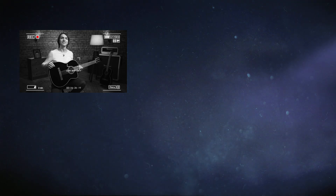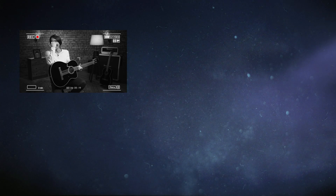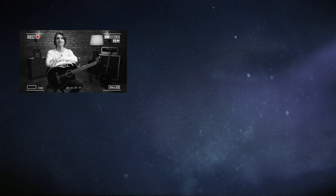Верхняя дека этого инструмента сделана из отборной ели! Отборной ели! Всё, всё испортил сразу. Ты как-то это... Так.